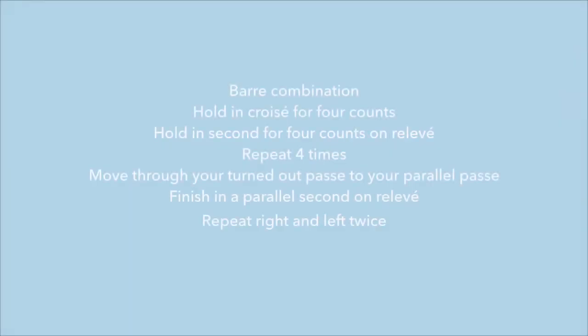You're going to repeat the combination just four times, but when you push to second position, be on relevé.